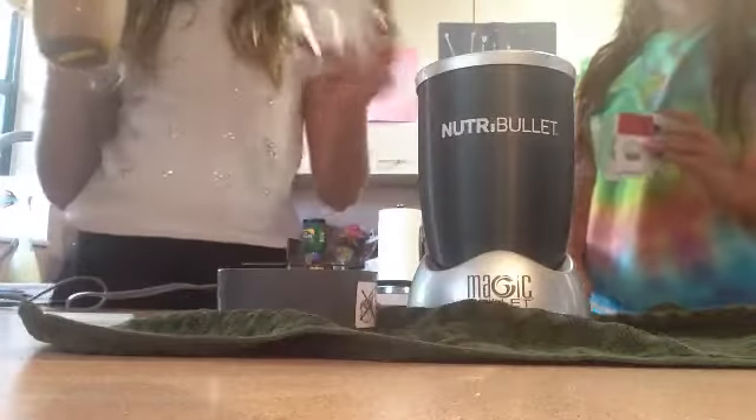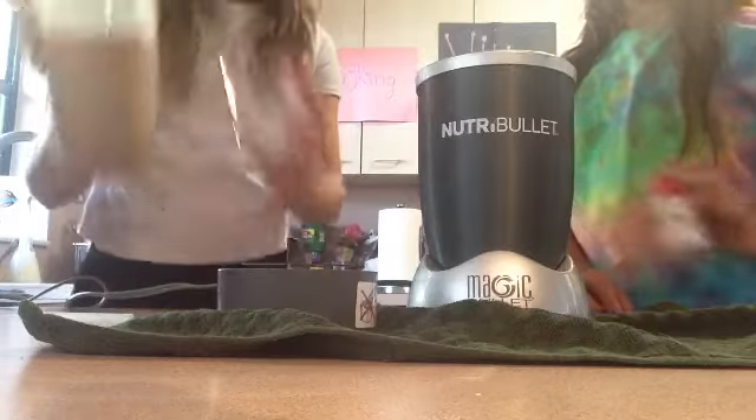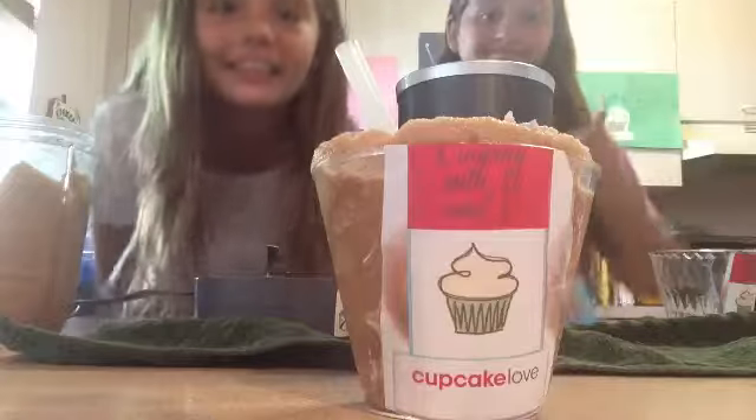Anyway, we're going to take our cups and we're just going to pour it in. So this is my finished product. And this is my finished product. Yay!